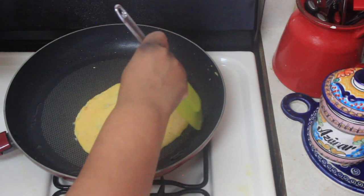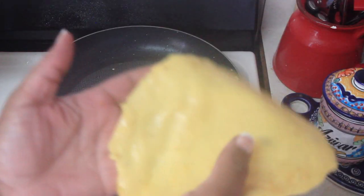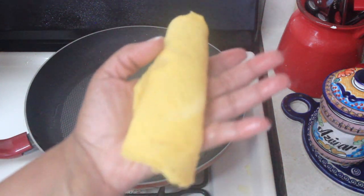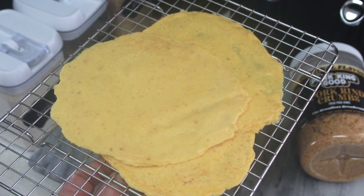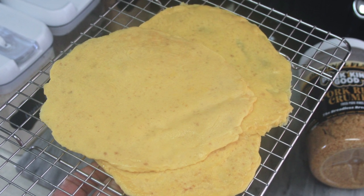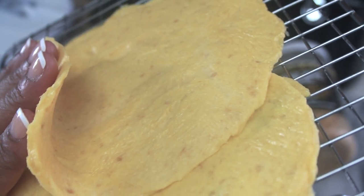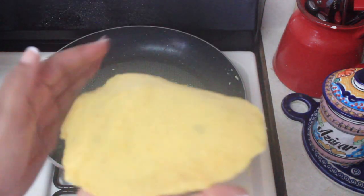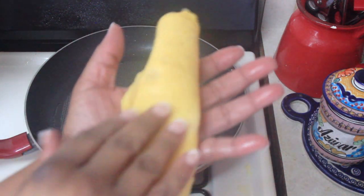I heard you guys loud and clear — I know you want to see some more keto pasta recipes as well as some keto bread recipes, but overwhelmingly pasta. So that's coming up next. I was already going to do this wrap so I figured I'd share, and I hope you guys love it.